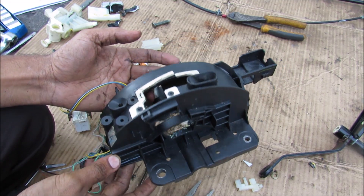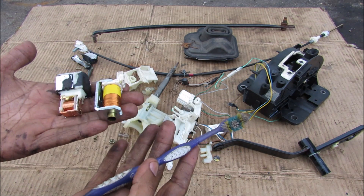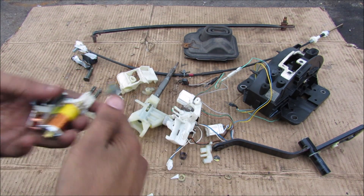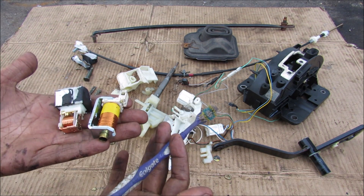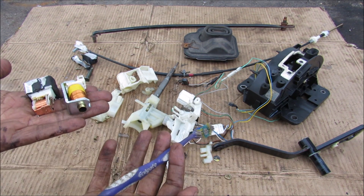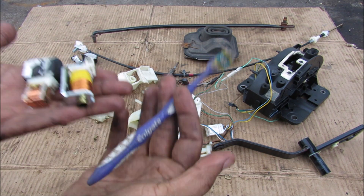The rest of the housing is just one big injection molded piece that holds everything together. So the next time you jump into your automatic transmission car and shift your gears, think of all these components that go into keeping your transmission safe and your car from rolling away. Make sure you follow me on Instagram for more behind-the-scenes footage, and subscribe for more videos just like this one.